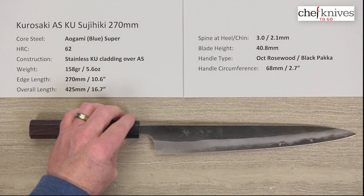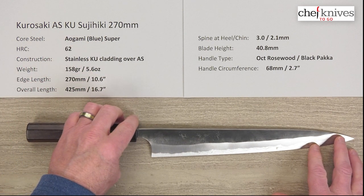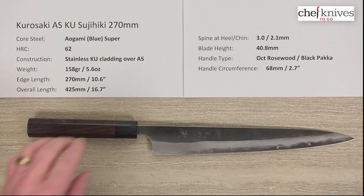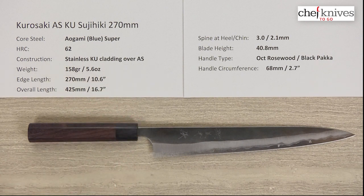The construction features a core steel of Aogami Blue Super reactive high carbon steel that takes a great edge, and edge retention is really good on that. It's a good combination — I wouldn't say easy to sharpen, but not bad at all with decent stones, and yet it has quite good edge retention. So it's a great kitchen knife steel.